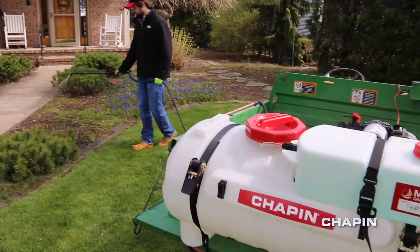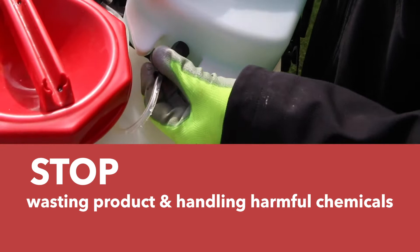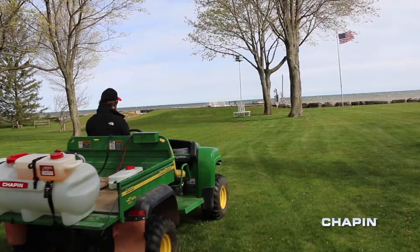You've seen ATV sprayers before, but you've never seen one like this. Stop wasting product and handling harmful chemicals. Swap multiple tanks, meaning easy changeouts on the fly. Easy to use. Spraying fertilizer, herbicides, and pesticides has never been simpler. With Mixes on Exit, the Clean Tank Spraying System from Chapin.